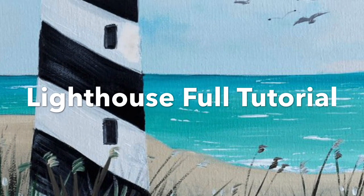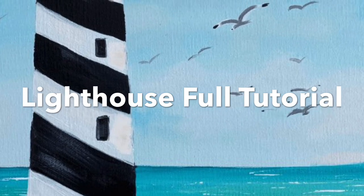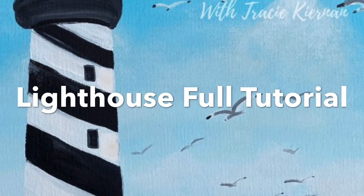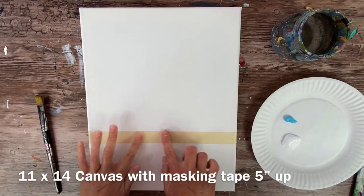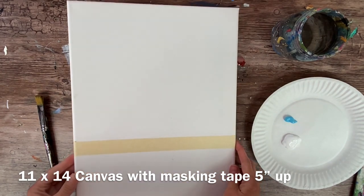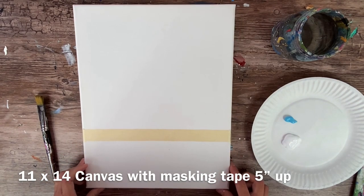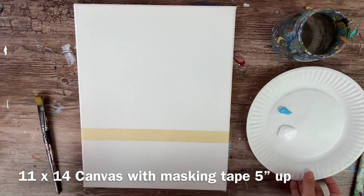Hello, it's Tracy Kiernan from Step-by-Step Painting and I am going to show you how to paint this lighthouse beach. This is an 11 by 14 inch canvas and I already have my masking tape set up for the horizon line. The masking tape is about 5 inches from the bottom of the canvas.